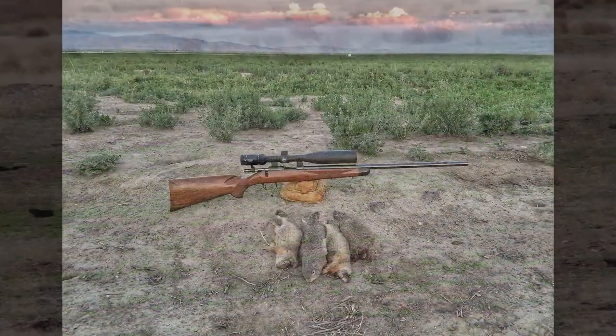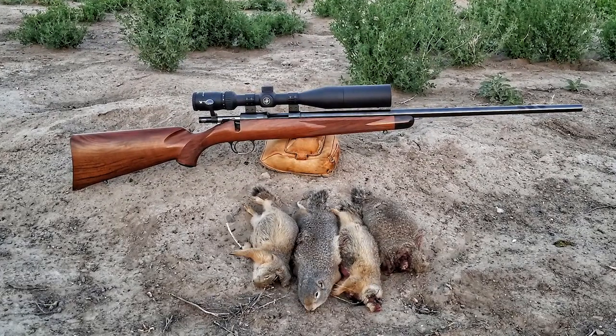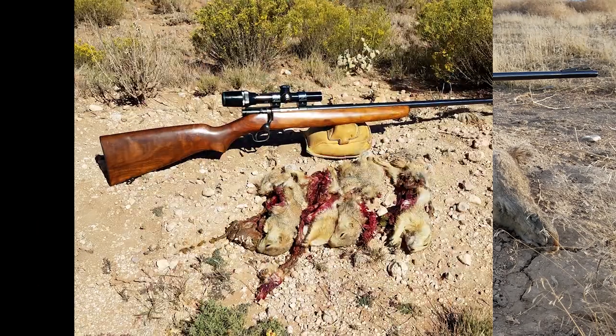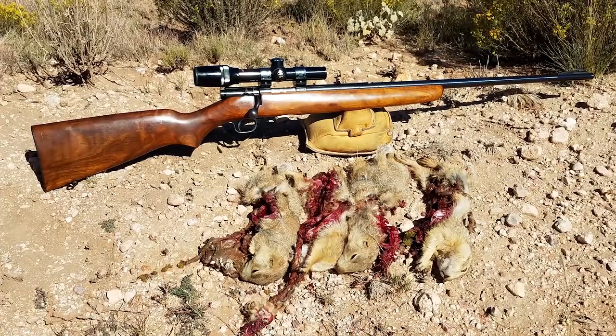The Hornady 218B ammo worked great and hunting with my two 218Bs was just an absolute blast. If you ever get a chance to hunt with anything like a 218B or a 22 Hornet — the older cartridges — do it. It's a lot of fun. You get to use some cool older rifles and you see what these guys were using back in the 30s to the 50s, and get an idea of what varmint hunting was like before all the technology popped in.